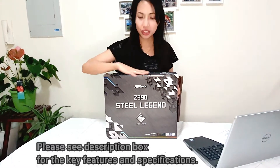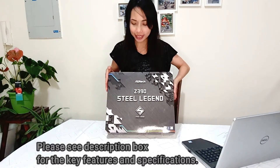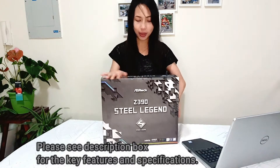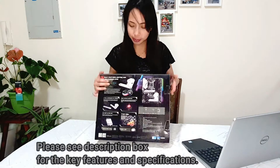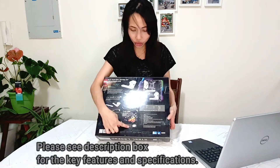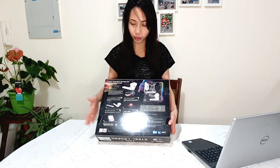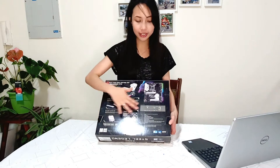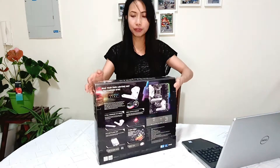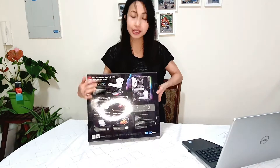This is the packaging of the ASRock. They usually have very fancy packaging, and it's good packaging as well. On the box, they have all the specifications and features listed. So every time you want to check if the motherboard's specifications are compatible with your processor, it's all here outside — no need to research elsewhere. You can do a little research, but to make it easier, it's right here on the box.